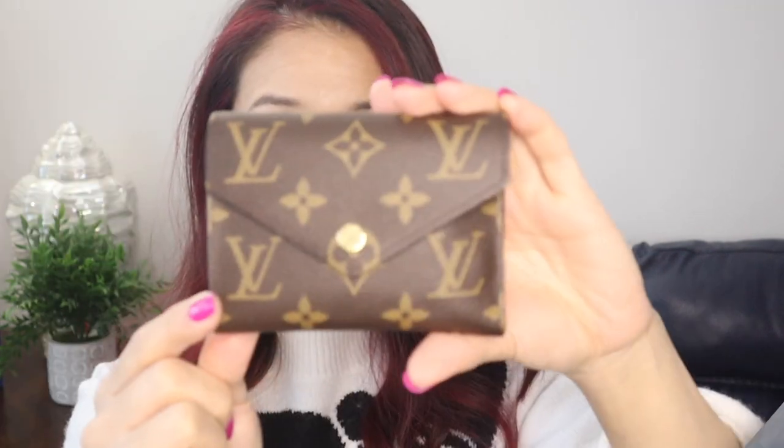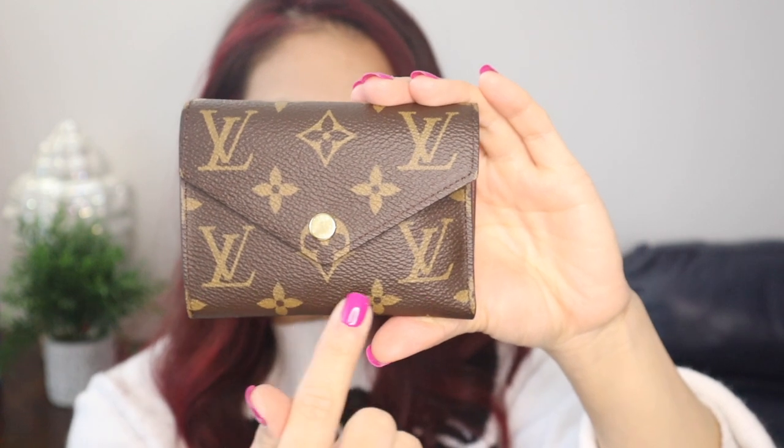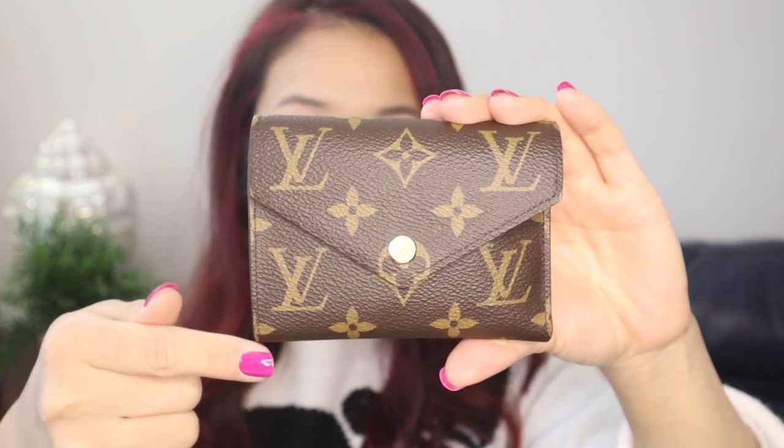This is one of the compact wallets that is super, super functional and super practical. I am usually a card holder, very minimalistic type of person, and I am just not into the big wallets — either the really thick ones or the long ones with the zippers. That is just not me. And as you can see, this is my hand right here. I'm pretty average height, but this wallet is very compact and it holds everything that you need. This wallet is 4.7 inches in length by 3.7 inches in height.